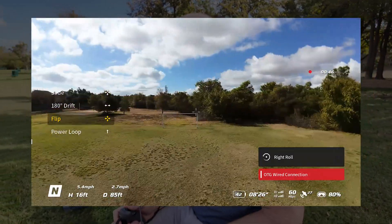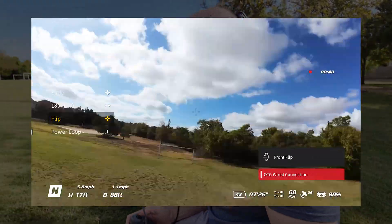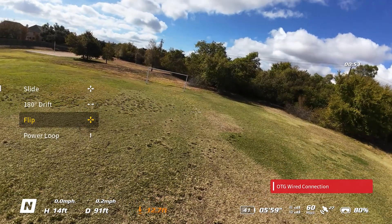You just pick a direction and it just does it. Good golly. All right, let's see what happens if I go to power loop.